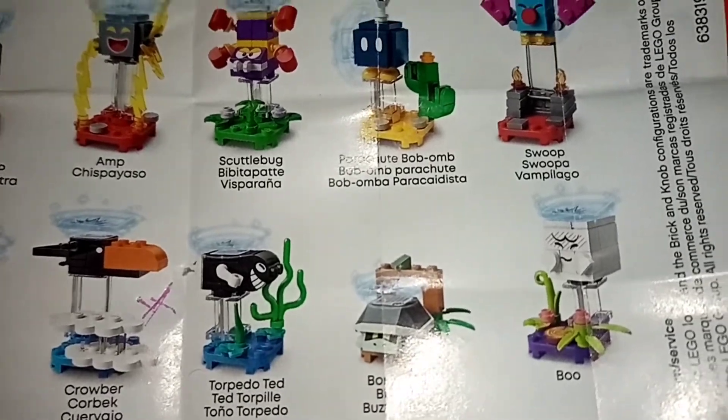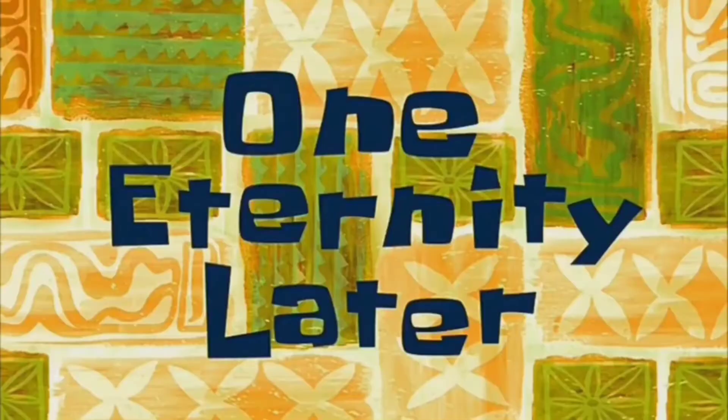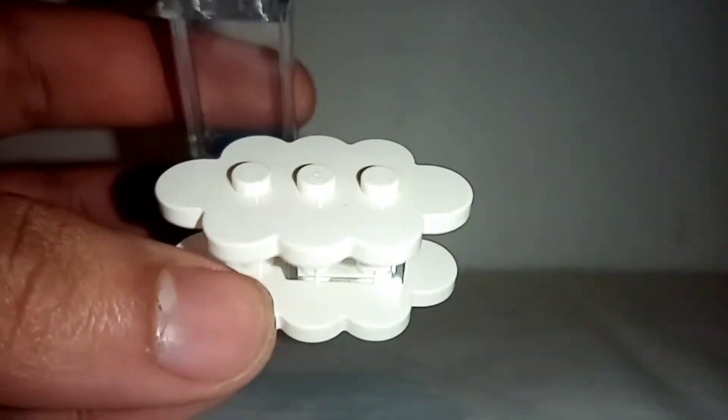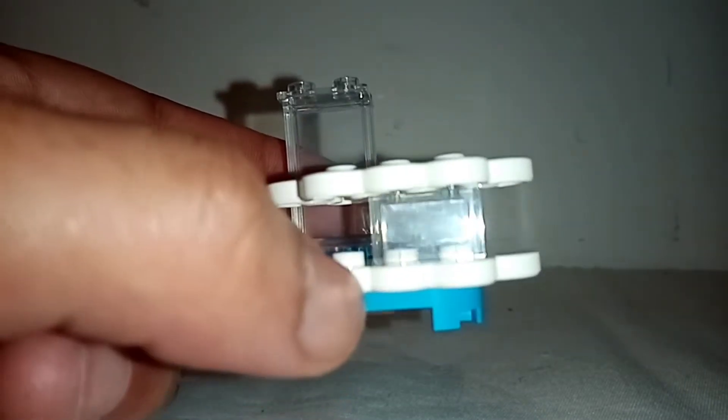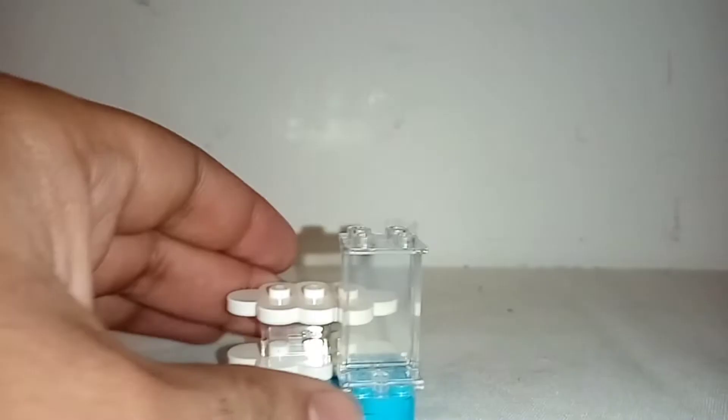Let's go now to the built figure. We begin the review of the figure with this small platform in blue color, which has some white pieces that simulate clothes. We see these translucent pieces which simulate the floating of the clothes. These pieces serve for the figure to simulate its flight.